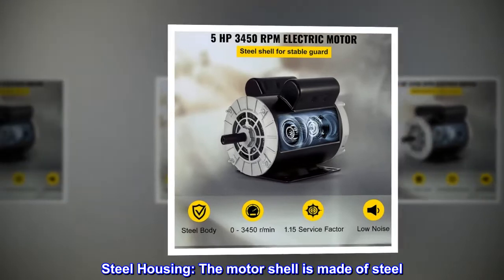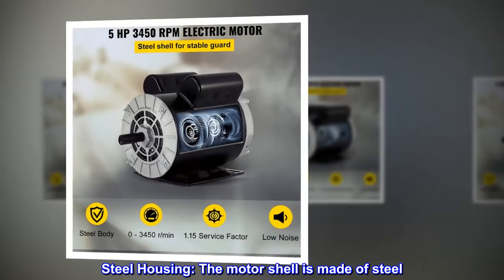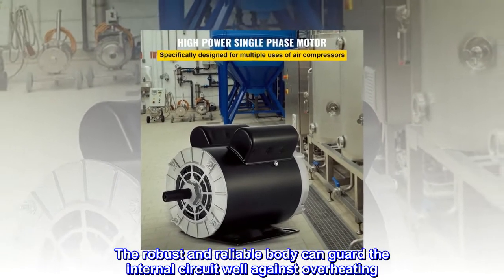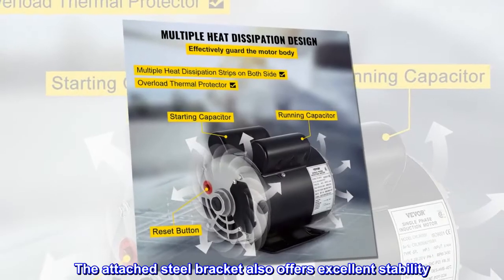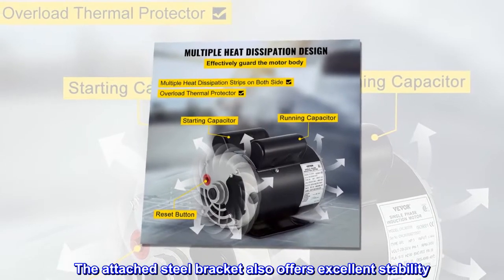Steel housing. The motor shell is made of steel. The robust and reliable body can guard the internal circuit well against overheating. The attached steel bracket also offers excellent stability.